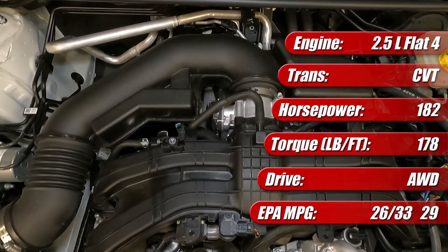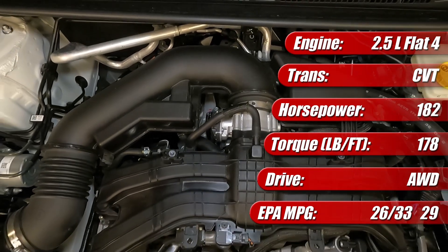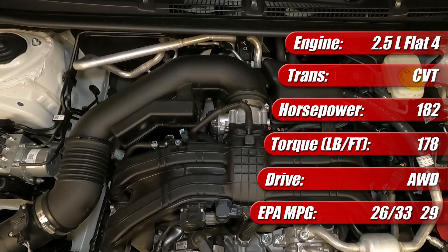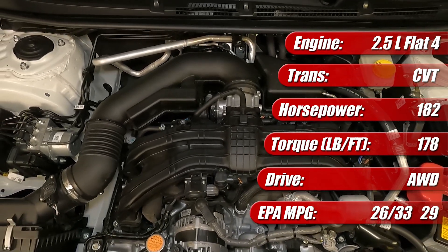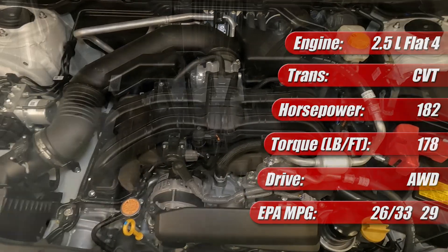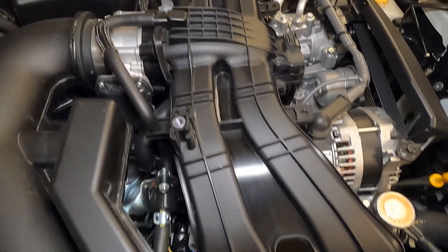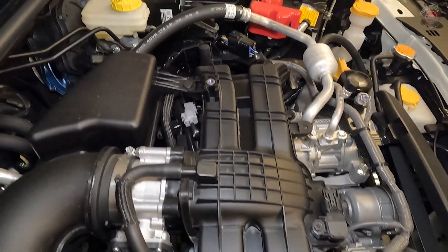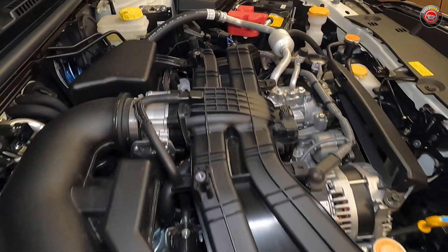Here it's mated to the Lineartronic continuously variable transmission and features Subaru's trademark symmetrical all-wheel drive. EPA fuel economy ratings are similar to the smaller engine with 26 mpg city, 33 highway, and 29 mpg combined — only one mile per gallon different. The 2.5-liter engine is rated for regular unleaded fuel and employs an idle start-stop system to help achieve better fuel economy and lower emissions.